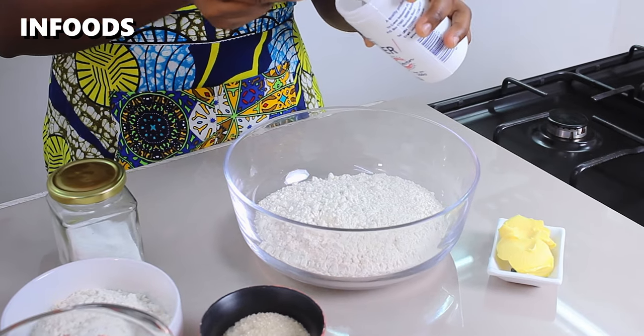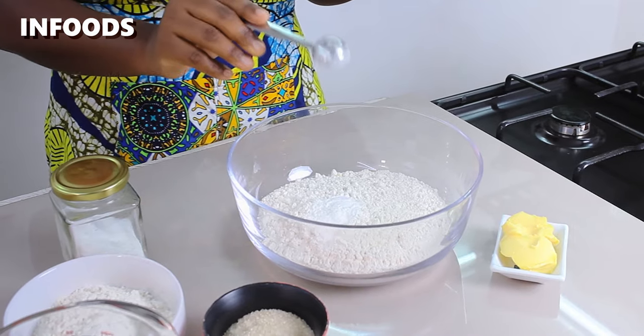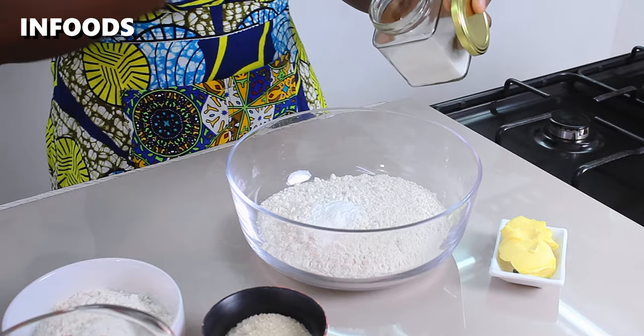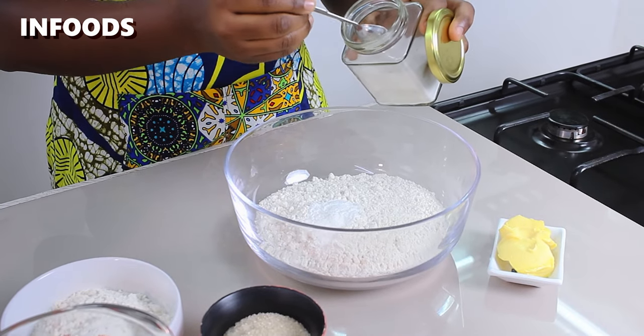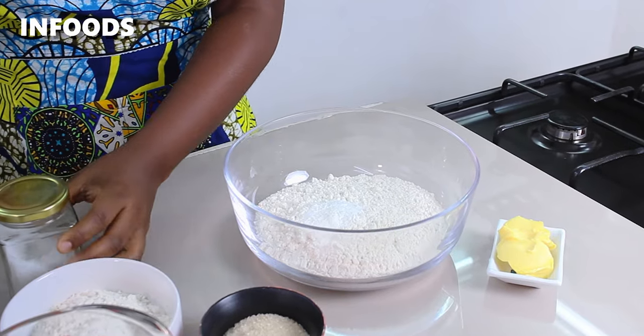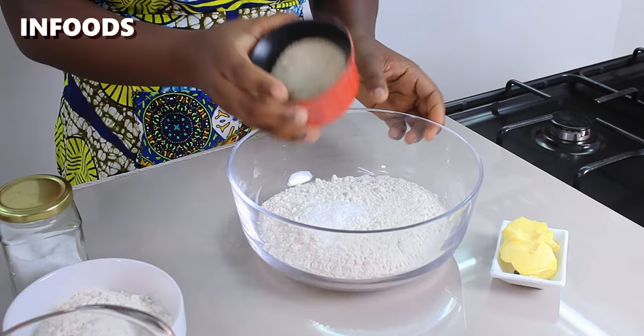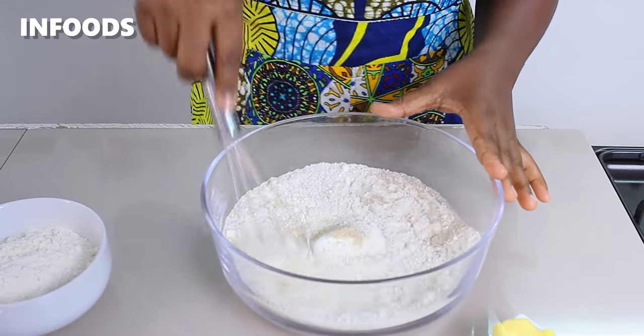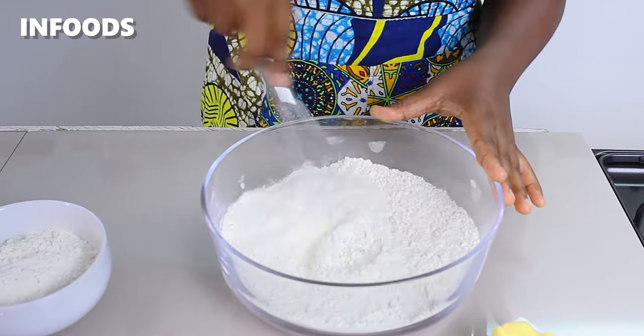To get started I'm going to add in one teaspoon of baking powder to my bowl which has 3 cups of all-purpose flour. Next I'm going to add in some salt and a quarter cup of sugar. Using a whisk I'm going to whisk the dry ingredients together to combine.